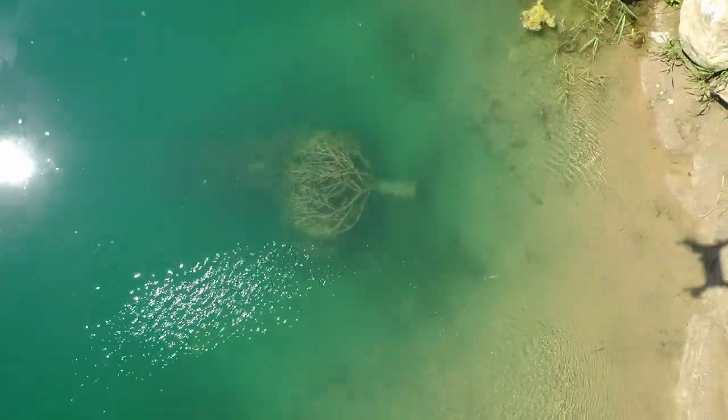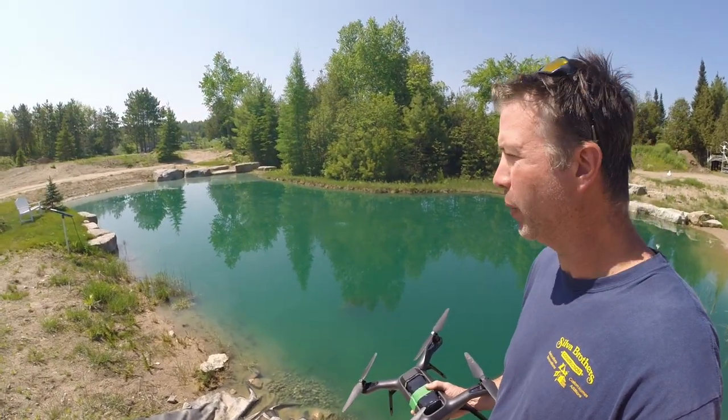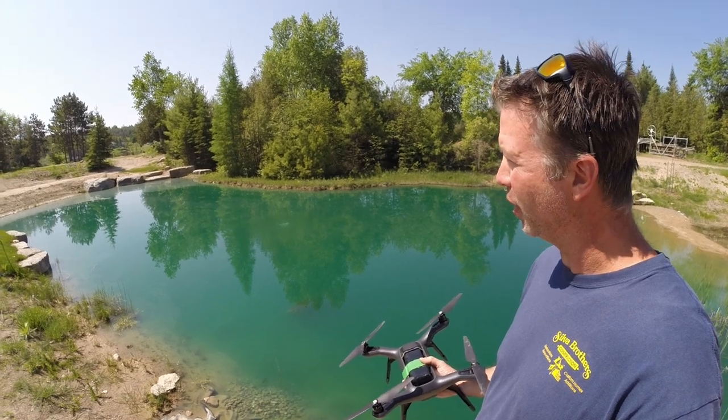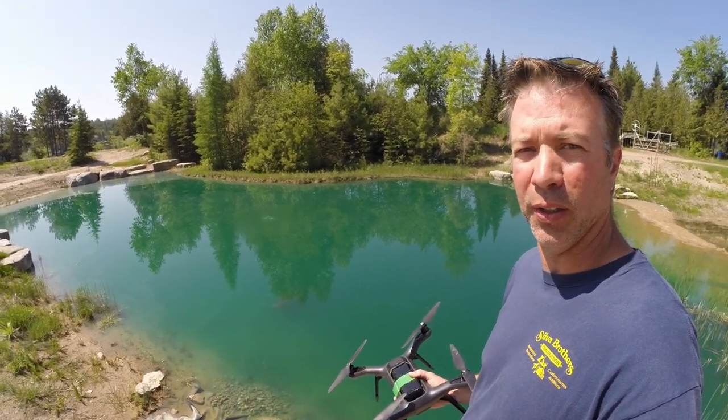The pond aerator is working, the pond dye is helping out, and the water column clarifier is also helping. Pretty happy with what we've got going here. We'll just keep it going and hope we can continue to have a nice clear backyard pond.